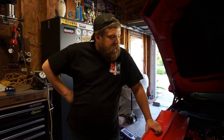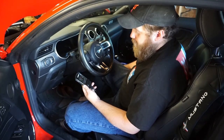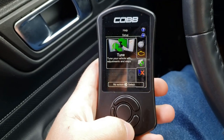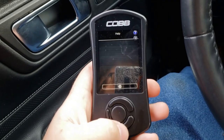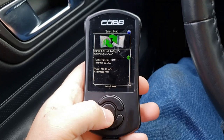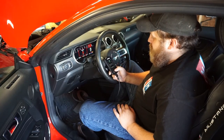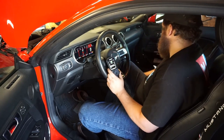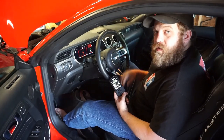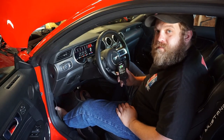Now what we're going to do is load the tune into the car and fire it up to see what happens. Turn the ignition on, go to Tune, Change Map, select Tune Plus 93i WG, click yes, follow the prompts, and it'll load the tune. Change map successful. Please turn off the ignition key — we're going to wait 30 seconds. Everything's been set up, the car is happy. We're going to do a test fire and see if anything blows up. Fire in the hole.